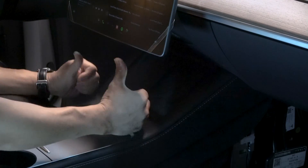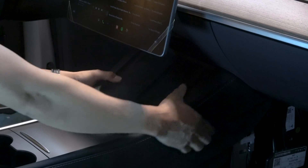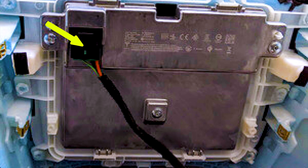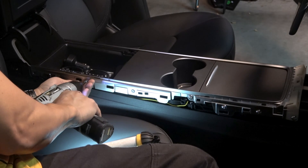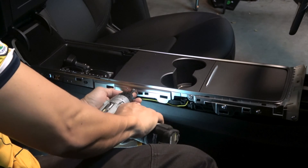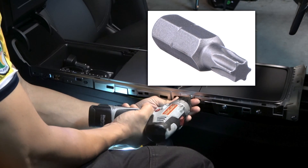Use both hands and pull up. The trim is attached to a connector to charge your phones — release that connector and get the trim out of the way. Now remove the bright strip. I don't know why Tesla calls it a bright strip, but that's what the repair manual calls it. You're going to need a Torx 20 bit to remove the seven screws on each side.